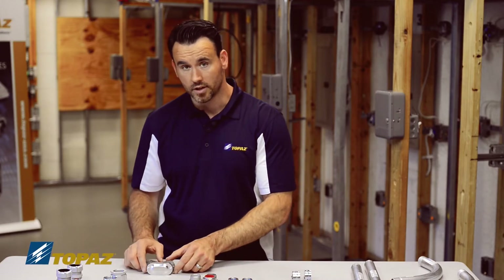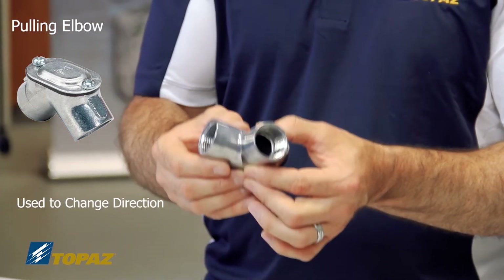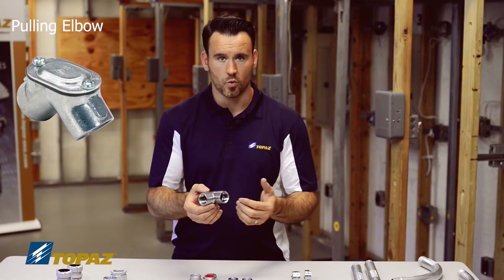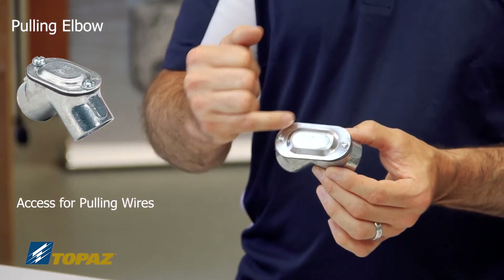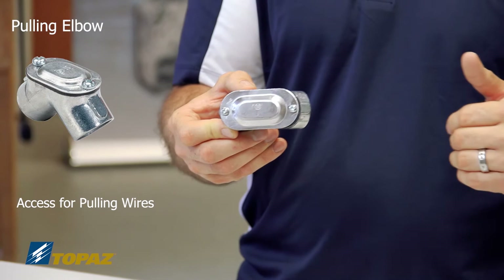Next we have the pulling L, which is a conduit body used when building the raceway to help you change direction. Changing direction is important when turning corners, but you also need access to the wires for pulling. The pulling L has a removable cover, which allows you to pull wires through one end and out the other.